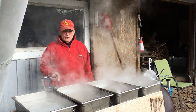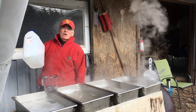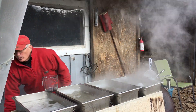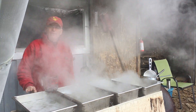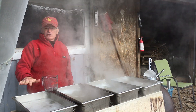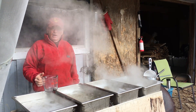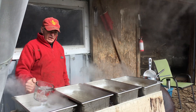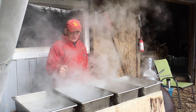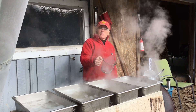Our method of keeping this evaporator going is we take our 10-litre jugs that we use for collection, and we're pouring the cold sap into this first tray. This is furthest from the hot part of the fire, so it's like pre-warming. Then as each of the trays to my left — your right — need sap in the boiling process, I'm just manually moving that across from one tray to the next. I'm drawing from each tray because it's quite a temperature difference as I move down the line here.